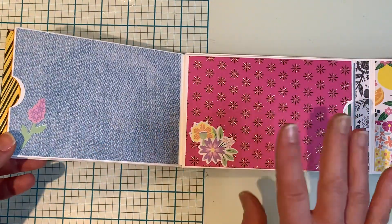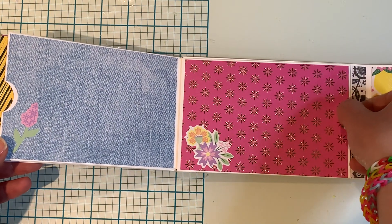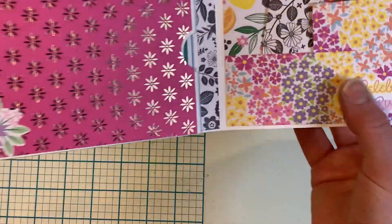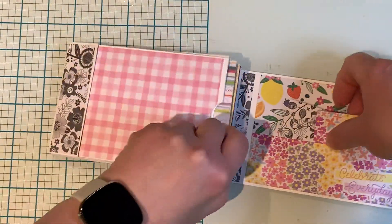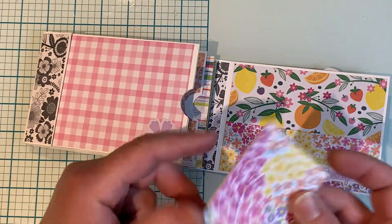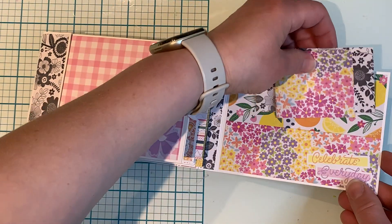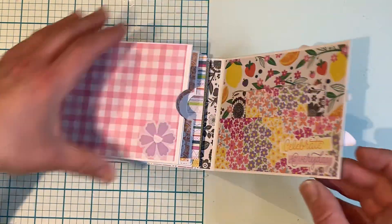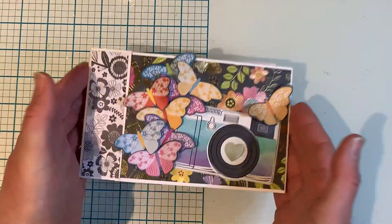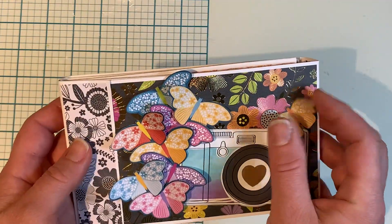I'm on a mission to use up things lately. This is the last cover pocket here, and on the cover I added a pocket and just folded up some leftover papers in there and tucked it in nicely. That's all she wrote with this one — it was just a cute little project to do without even thinking.